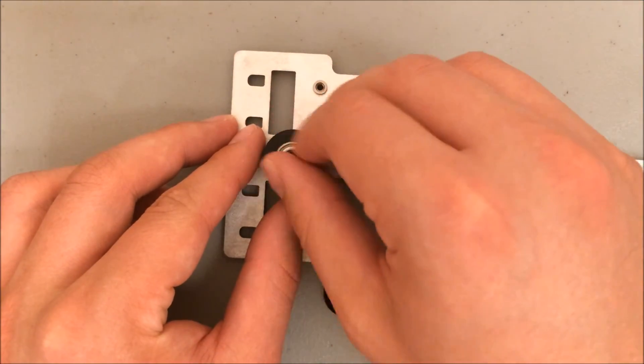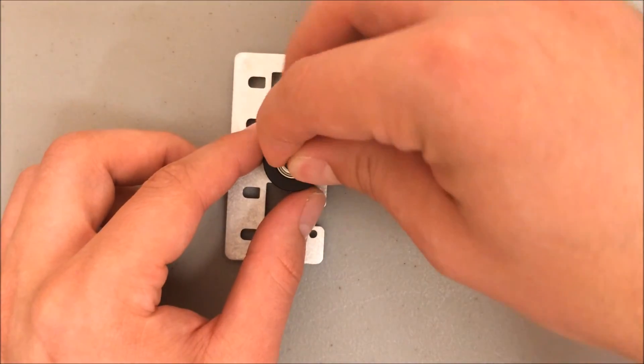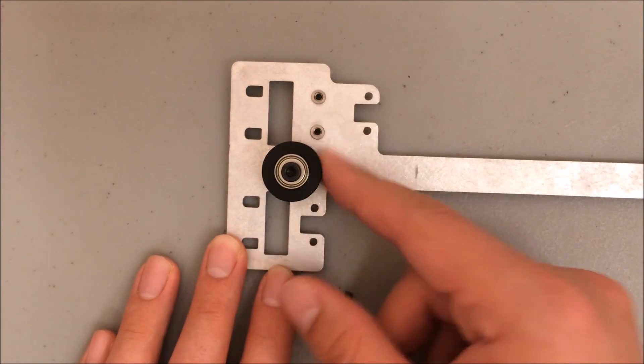Tighten it by hand to get it started, and then make it firm using your allen wrench. You should still be able to spin the wheel — that pulley should spin freely.